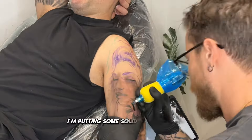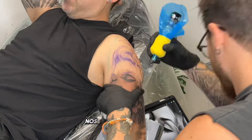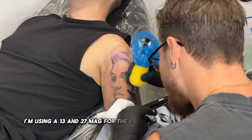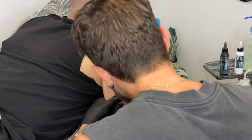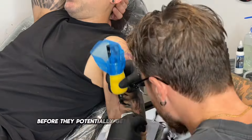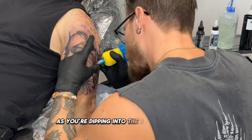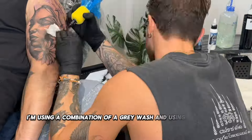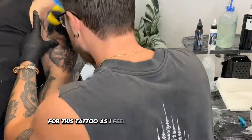I'm putting some solid blacks in first, outlining key features like eyes, nose, and outlining the daisies. I'm using a 13 and 27 mag for the face to do the smooth shading. It's important to get your blacks in first before they potentially get muddied up by lighter tones as you're dipping into the different ink cups. I'm using a combination of grey wash and opaques to shade with for this tattoo as I feel it has a smoother finish.